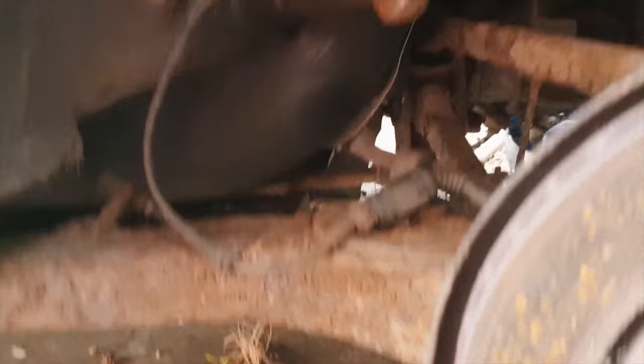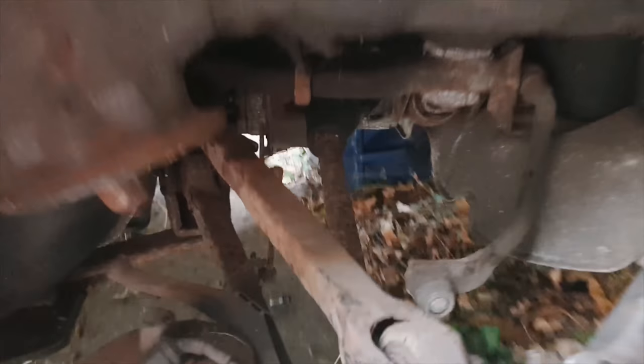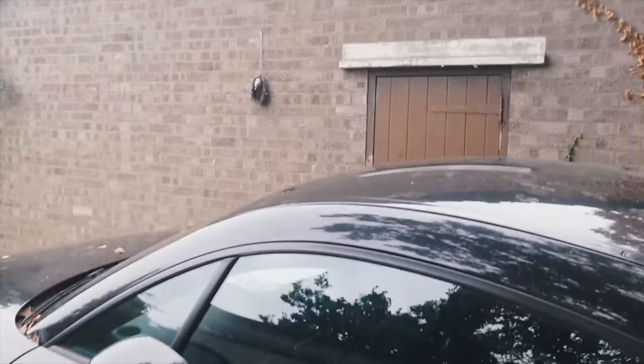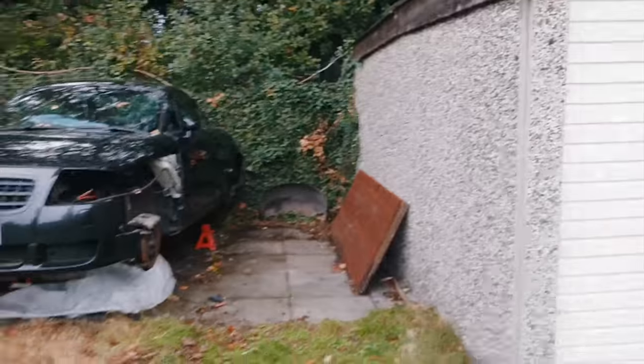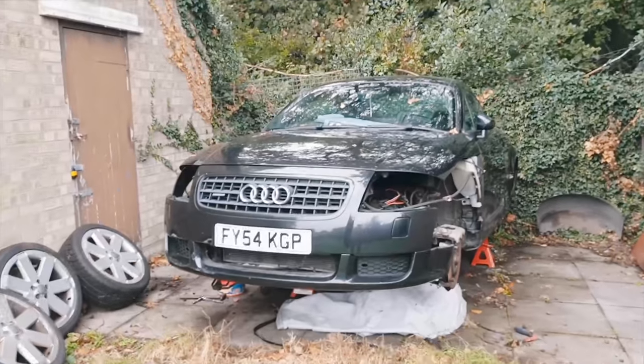I'm going to get the breaker bar on and bounce the bolts out of here. I've pre-sprayed WD-40 just to hopefully loosen things up a little bit. I've got to finish building my little roof on here at some point, but that's for a future video. I'll document that as it goes along — pretty much building this space into another garage. But as of now, get this thing stripped down.